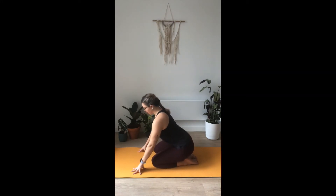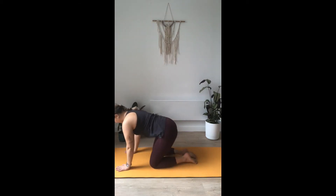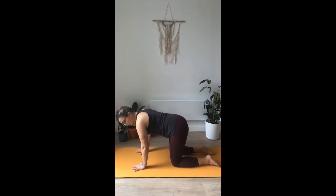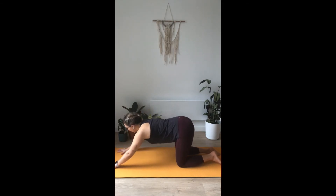Hips back towards your heels, child's pose — just release any tension in the lower back. A couple of breaths here. When you're ready, come up to all fours. Make sure your hands are under your shoulders, your knees are under your hips. When you're ready, keep your hips as they are and we're going to start walking your hands forward to puppy pose.